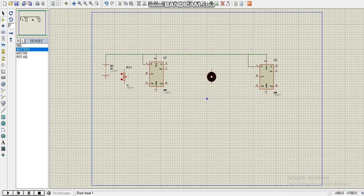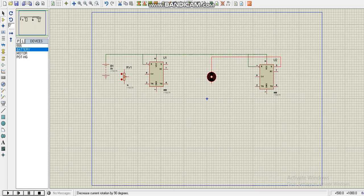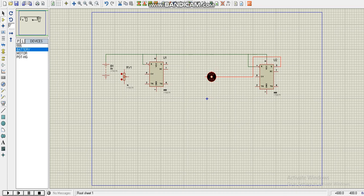Now we connect the motor to rotate it clockwise, to pin 3 of the 555 timer. Then after that, we connect the variable resistor to the positive. Then we connect it to the trigger pin.